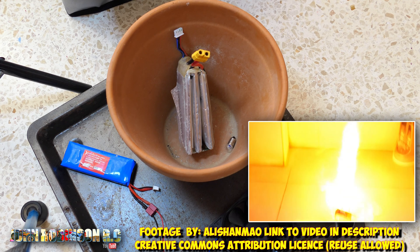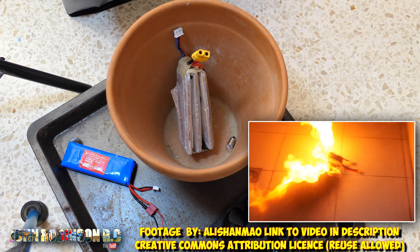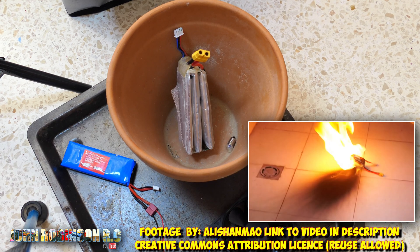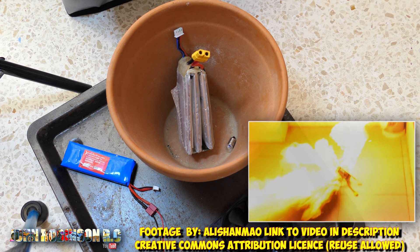If you have any doubt, please dispose of the battery properly. Don't throw it in the bin — it will catch fire at some point. You have to take it to a recycling plant and get rid of it properly. They have all the tools to do it safely.